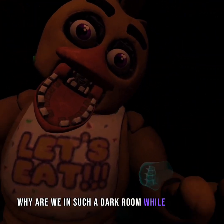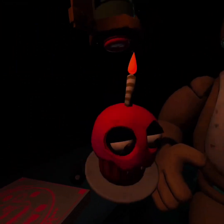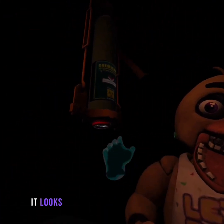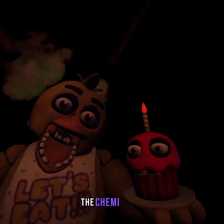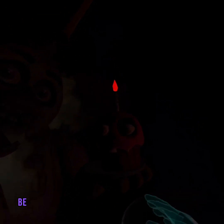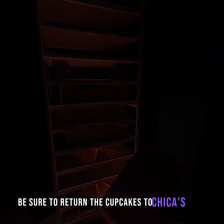Where are we in such a dark room while doing this? Well done. It looks like Chica needs another dose of the chemi-spray. Do not let the infestation spread. Be sure to return the cupcakes to Chica's plate.